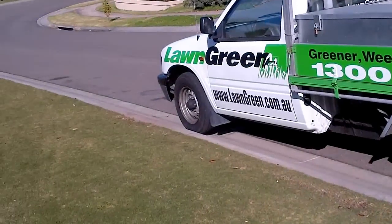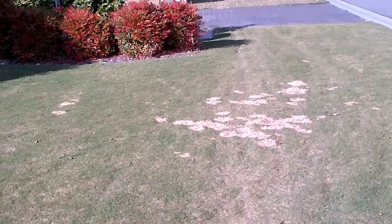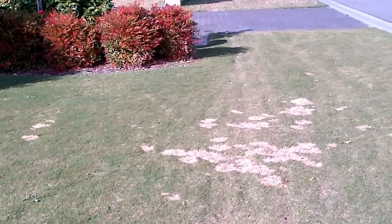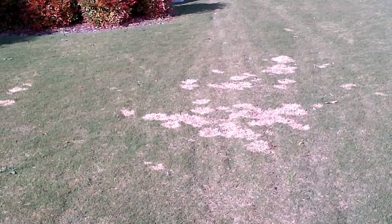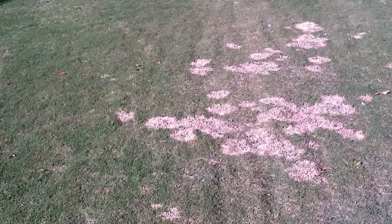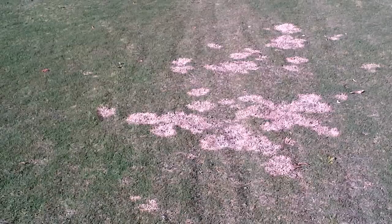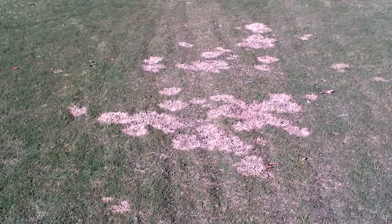Hi, it's Jerry here from Lawn Green. We're just at a customer's lawn. It's couch grass, or in America they call it Bermuda grass. The problem we've got here is a fungal disease that's common to couch grass and it's called spring dead spot. I'll tell you more about that in the box below.